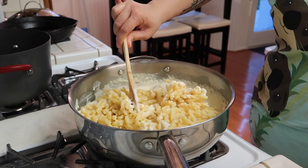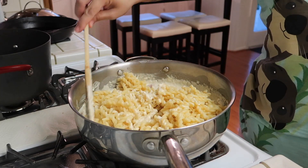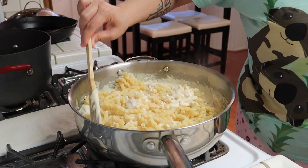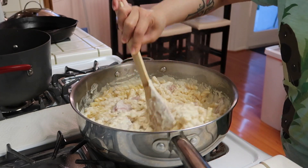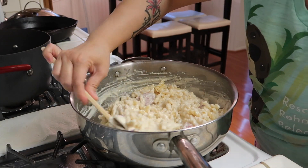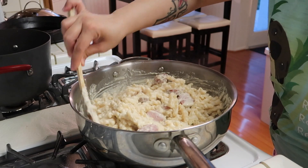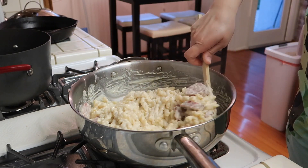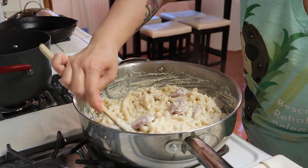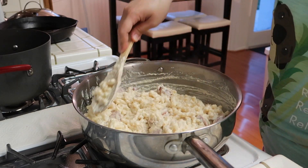And then that's it, you guys — it is all done. You can go ahead and turn it off and just mix it all together. This is super creamy and super yummy. You can also add in some red pepper flakes if you want it spicy. I usually just put the pepper flakes on the table so people can add it in if they want it.